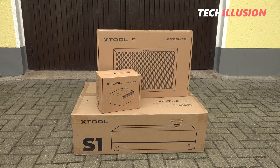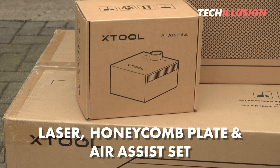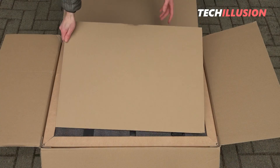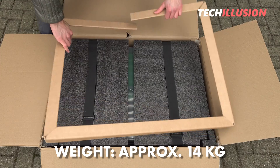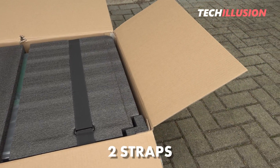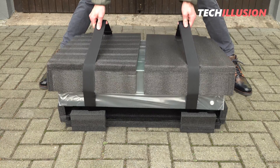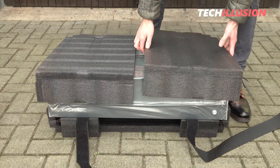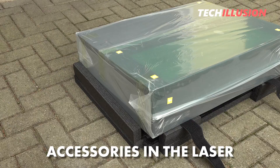With the basic kit shown, we receive a total of three separate packages. The largest package contains the laser and small accessories. Two additional packages contain the honeycomb plate and the air assist set. Upon opening the largest box, it's immediately apparent that the laser is securely padded and fixed inside with cardboard templates and plastic inserts. Since the laser weighs approximately 14 kilograms, Xtool employed a trick — two straps on the right and left fully encompass the laser, making it possible to remove it from the packaging even without a second person. The small accessories are stored inside the actual laser.